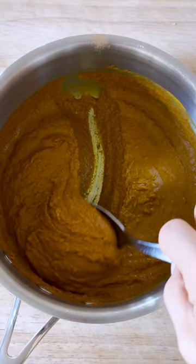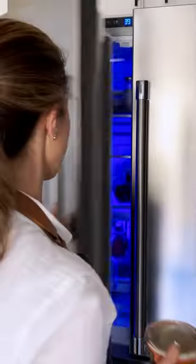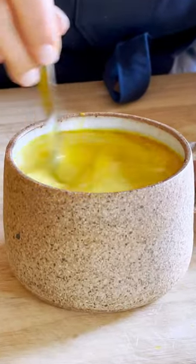When you're ready for a cup of golden milk, all you have to do is add a small amount to a mug along with some hot milk of your choice and your preferred sweetener. Head on over to fullportliving.com for the full recipe and get more recipe ideas to use turmeric paste in your daily cooking.